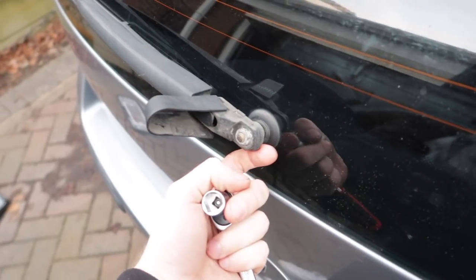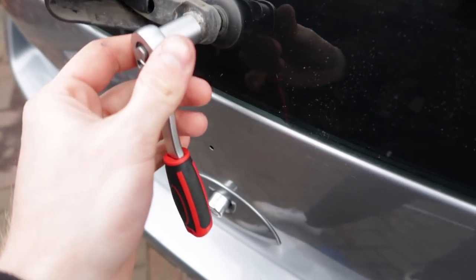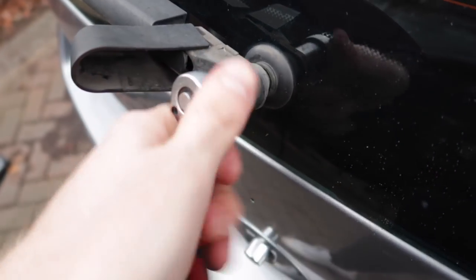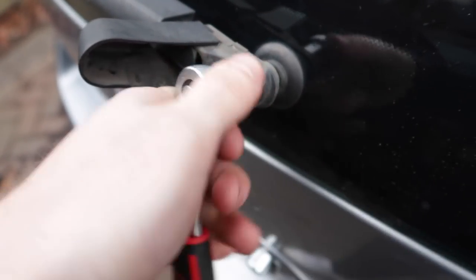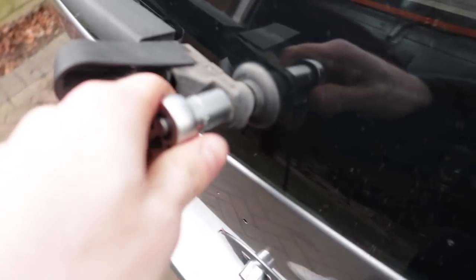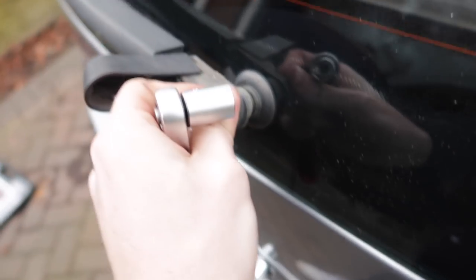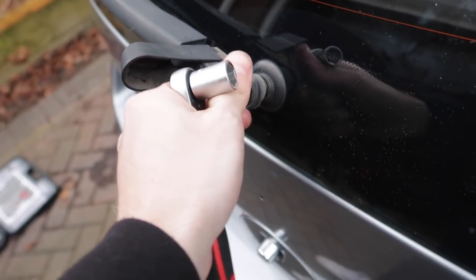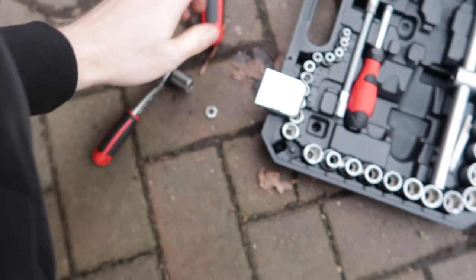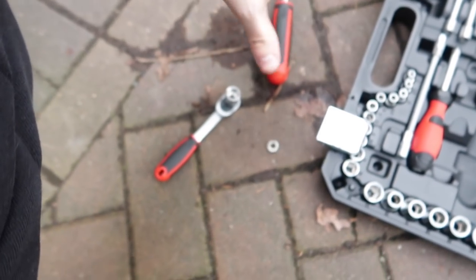Moving on to the rear wiper delete. I'm not sure how difficult this is going to be because these are normally really difficult to get off. First things first, you want to crack this nut - this one wasn't too bad. Get the nut off and then the fun part is trying to get the actual wiper arm off - they're really difficult. On the VXR last time I had to end up sawing it off, so hopefully we don't have to do that today.